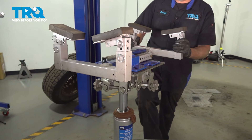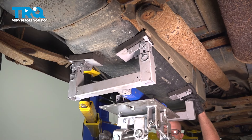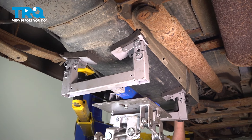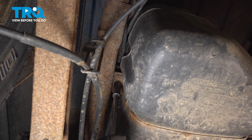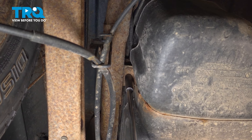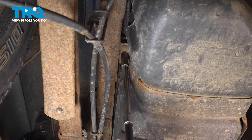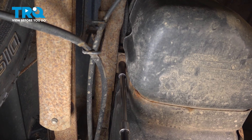I'm just gonna support the tank. Using a 15-millimeter socket, you wanna loosen up the bolts. You wanna do this by hand — you don't wanna use an impact, otherwise you might break the nut on top.